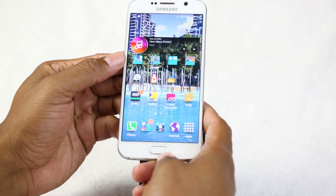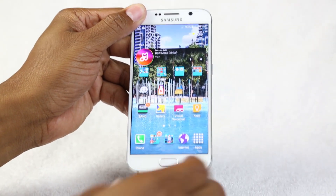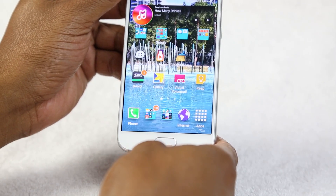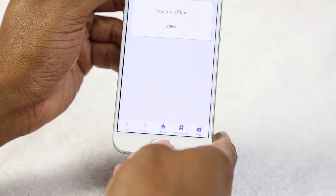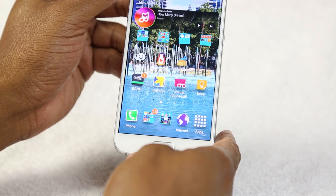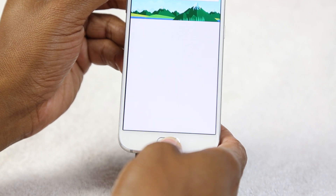I usually like to go over the buttons at the bottom, because on every new device they do slightly change them. First is the home button. This button does a few different things. If I go into an app — say the internet app — and I want to get back to my main screen, I just hit the home button and that takes me right home. No matter what you're doing, if you're in an app, hit that home button to get back to your main screen.